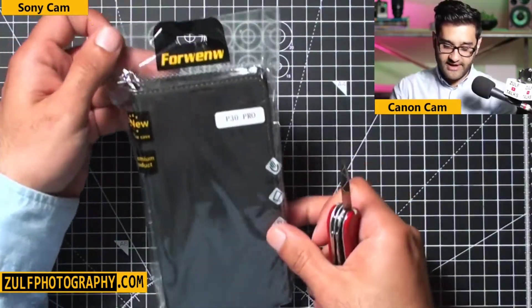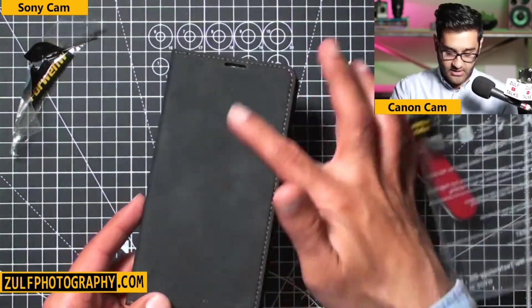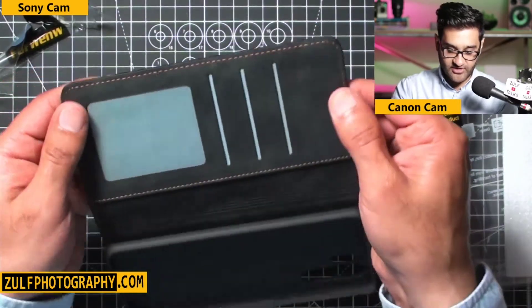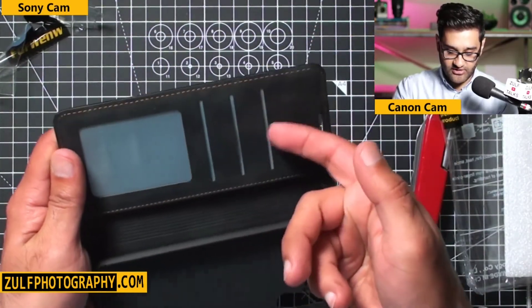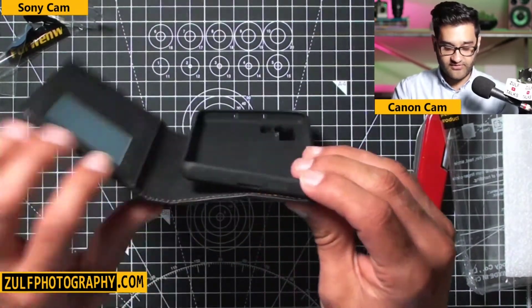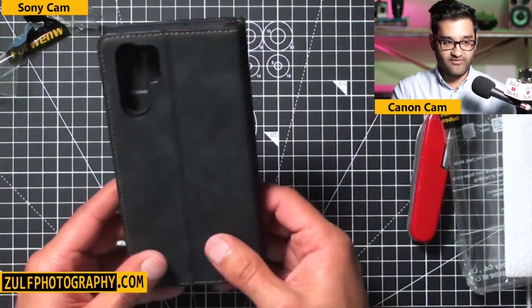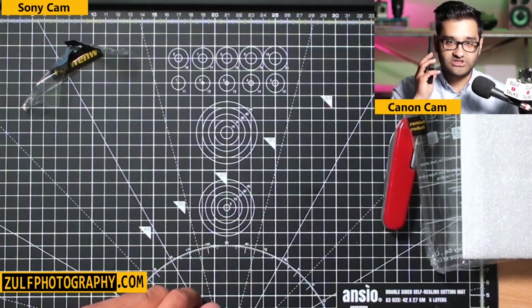Screen protector applied. Now looking at a wallet-type case for my P30 Pro — it has a leathery material with a foam insert and a nice gold stitching. It can be used as a stand and has slots for money and cards. The back has cutouts for the camera and flash. The material feels luxurious, and the button section is nicely designed. You can close it and still speak through the mic cutout.